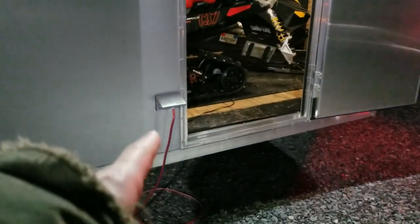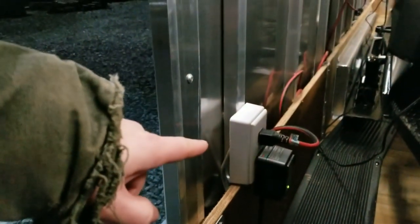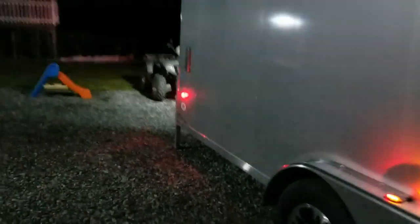I ordered this with a 110 outlet here. This is just a pass-through outlet — what it does is it basically just transfers power inside, so I can keep things on battery tenders while they're stored inside the trailer.